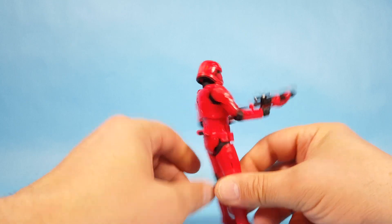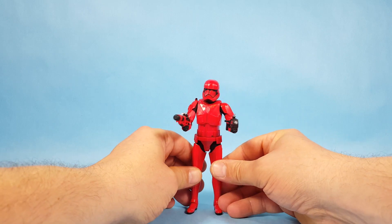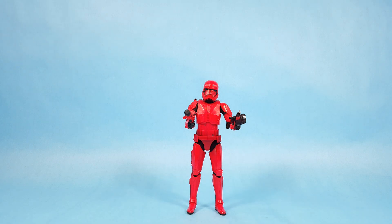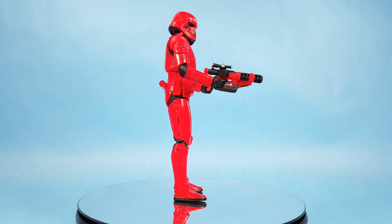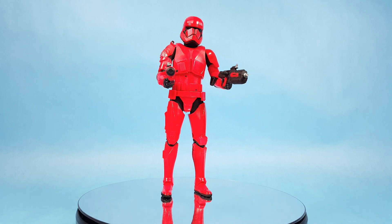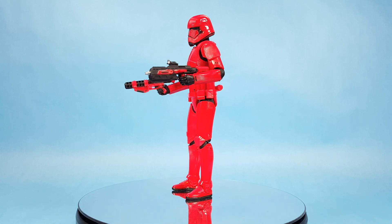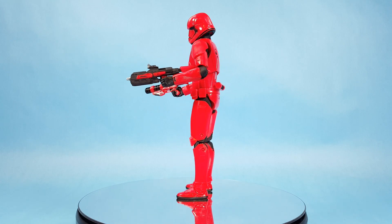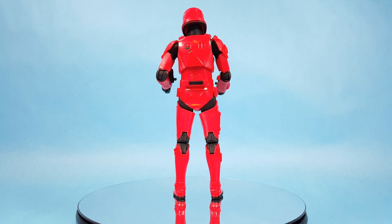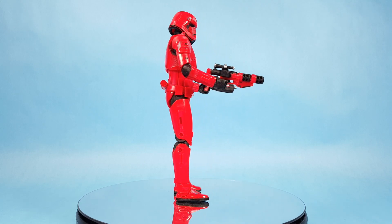Let's give him the final test — does he stand? Yes, he does. There he is from The Rise of Skywalker: the Sith Trooper, number 92 in the Black Series line. I hope you guys are enjoying the videos — if you are, please subscribe to the channel. We'd love to have your support, thanks for watching everyone, and we'll talk to you guys later. Bye!